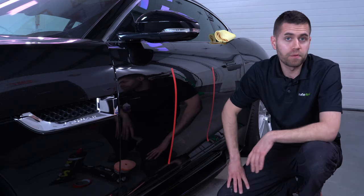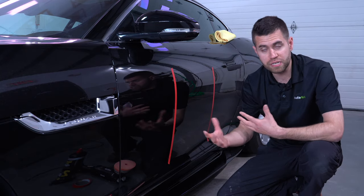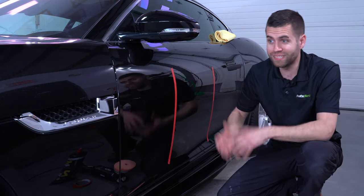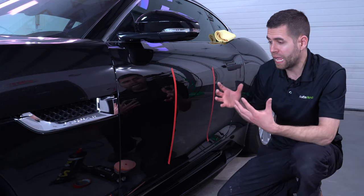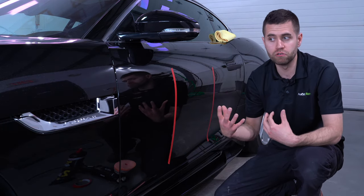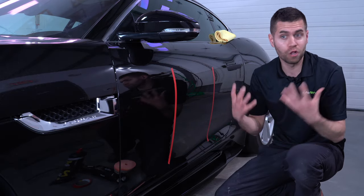If you guys remember the last video on the Heavy Compound 400, this polish fits into the next step — refining the finish in a two-step. But this video is specifically about using it in a one-step. A one-step is when you pick a dedicated polish and a dedicated pad on a machine and try to get the best of both worlds: as much cut and defect removal as you can, while having good enough clarity to leave it in just one step — not going back to finish down with more pads and polishes.